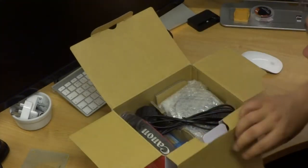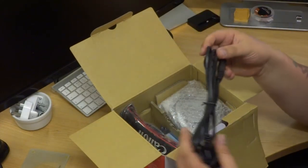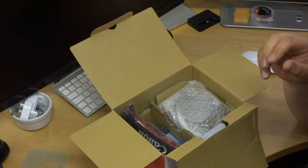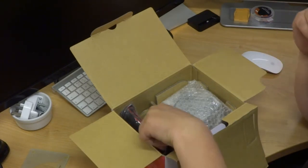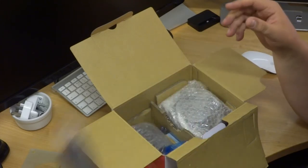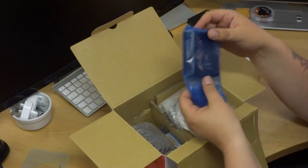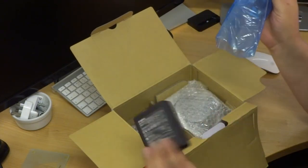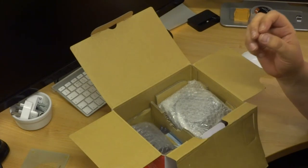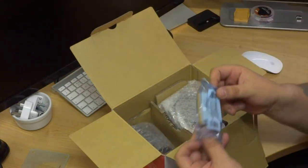Now inside here we have a power cable, UK 3-pin plug. We have a Canon strap. This should be the battery charger and the battery itself.